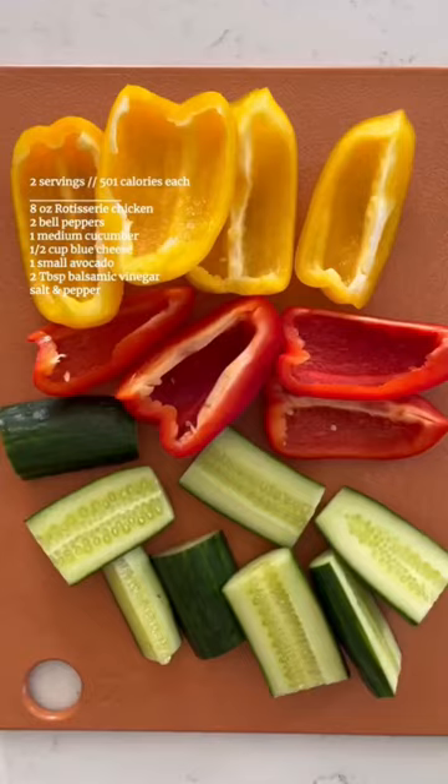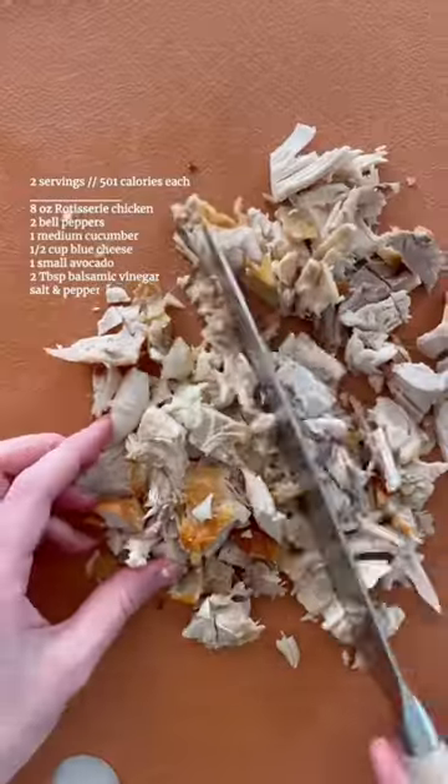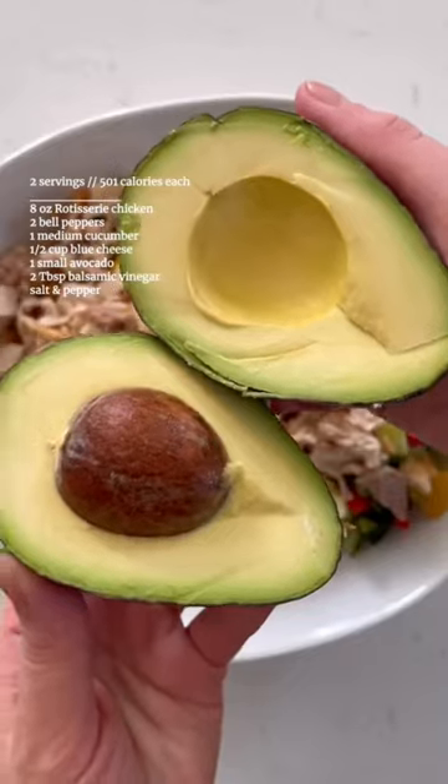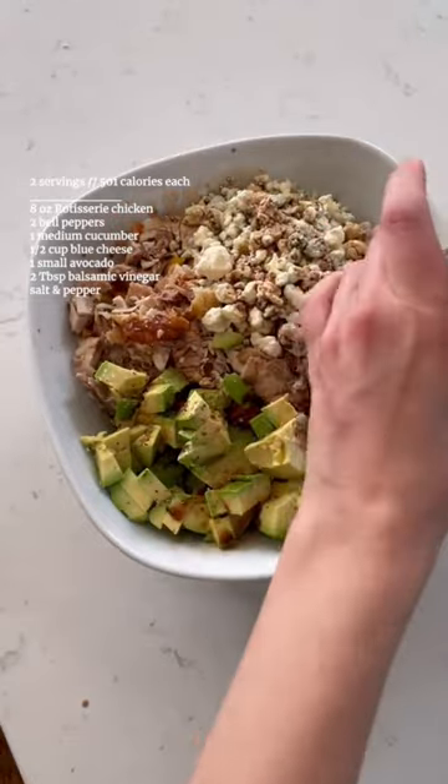I'm a weight loss dietitian and here's what I'm making for a fast lunch. Chop up a cucumber, two bell peppers, and rotisserie chicken and add it to a bowl with diced avocado and blue cheese. Top with balsamic vinegar, salt, and pepper and eat with a fork or chips if you prefer.